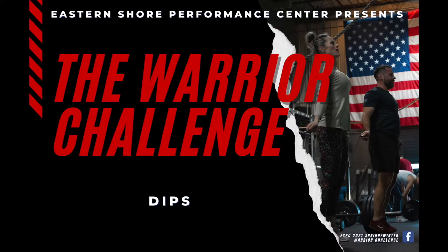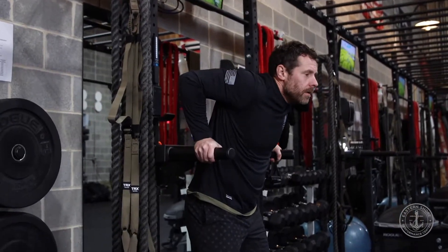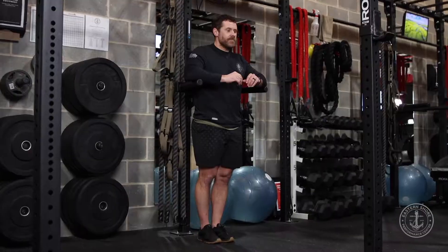The ESPC Warrior Challenge Club dip test. This is a two-minute test and the athlete will start in the up position with extended arms and feet not touching the ground.